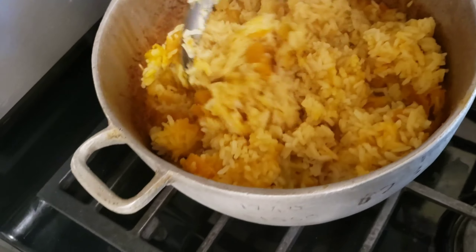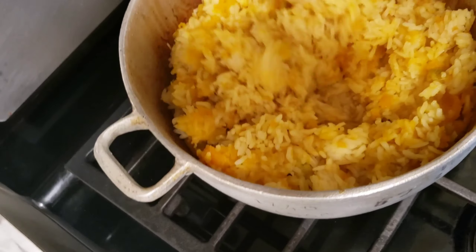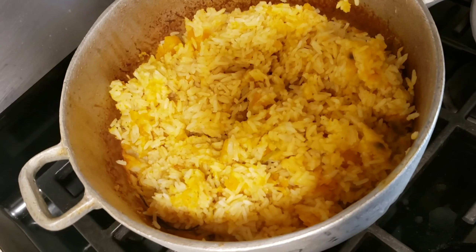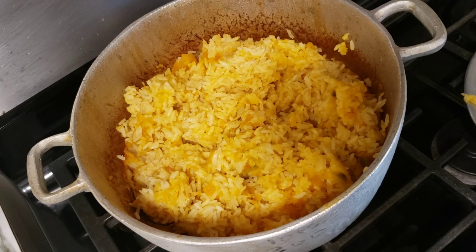Look at this rice! You can serve this with whatever meat you want — you can serve it with fish, chicken, or just vegetables.